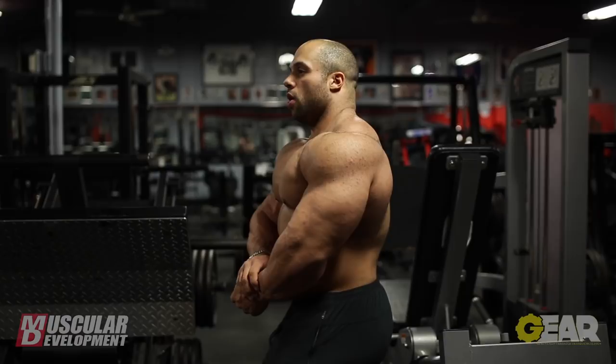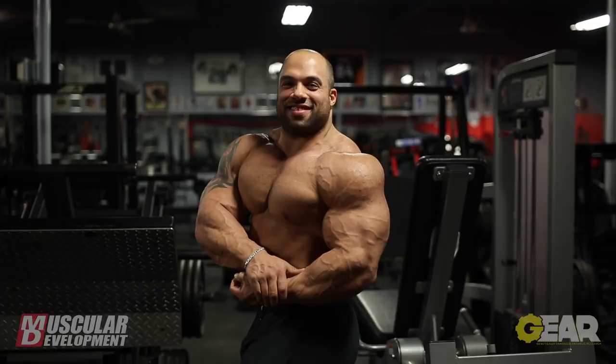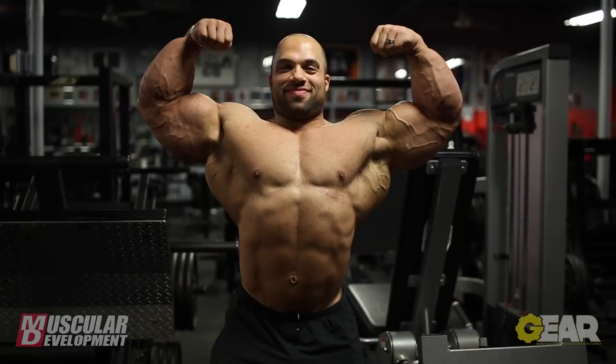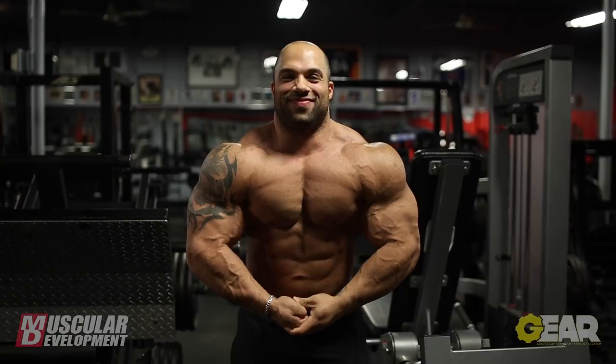Big thank you to MD, Steve Blackman, for always giving us the best coverage and following us on our journeys to the show — best place to get all the information you can get. As always, thank you to Beth Francis, Powerhouse Gym, and Steve Weinberger for allowing me to get this great workout in here and always having your doors open for me. Big thank you to MHP and everybody else who pushes me and supports me going into every season that I've been competing. Thank you all.